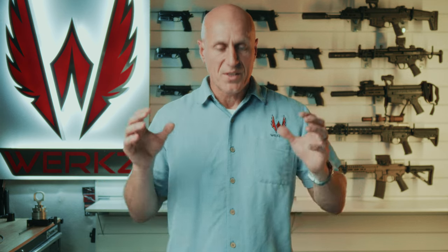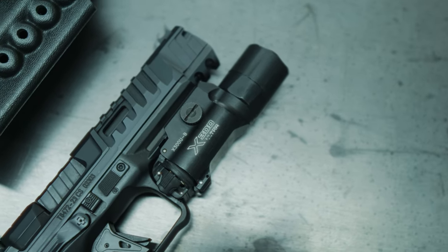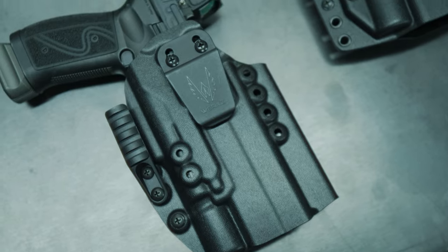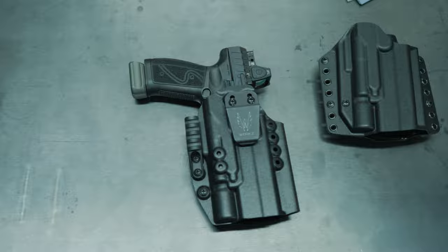In addition to our holsters precision-fit for Canik pistols, we also have a line of holsters built around the light. These would be holsters working for the X300, the TLR1, and some of the larger Olights. So if we don't have a precision-fit holster for your Canik, we may still have a solution for you with our outlier holsters.